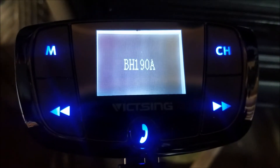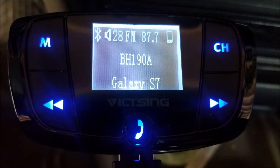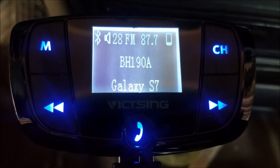It will display the model number of this device, VH190A, and then it will tell you how to use the battery, and then it goes to the screen. On this screen there are two things that are important: the frequency channel — A7.7 — and which phone you're connected to, which is Galaxy S7.